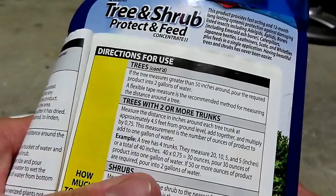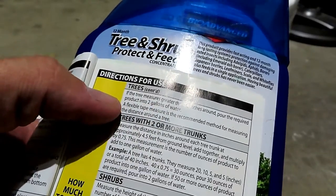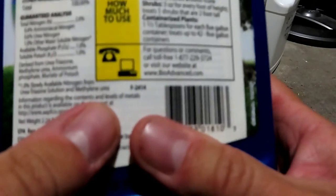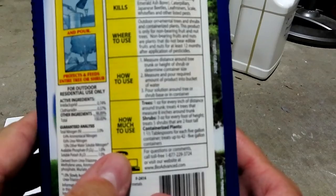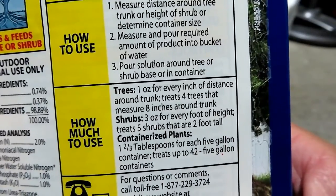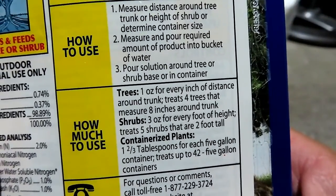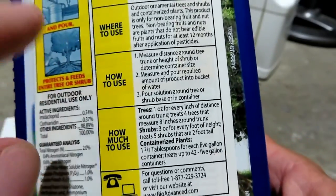Alright, so it's right at 59 inches all the way around. Let's check out the directions and see what 59 inches gets us. Trees - if the tree measures greater than 50 inches around, pour the required product into two gallons of water. How much to use: one ounce for every inch of distance around the trunk. So we need 59 ounces. Since it's over 50 inches around the tree, we have to mix it into two gallons.